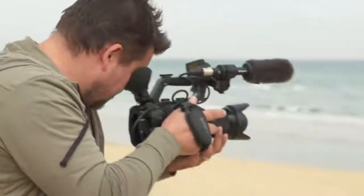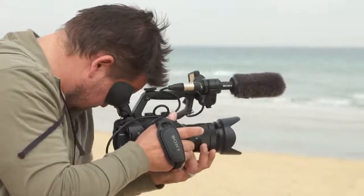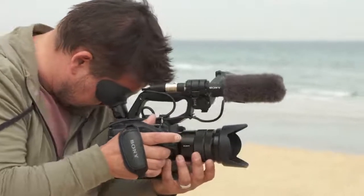Without the need for optional support rods, the FS5 Mark II is lightweight and feels balanced when filming handheld, making it quite a comfortable camera for long days of shooting.